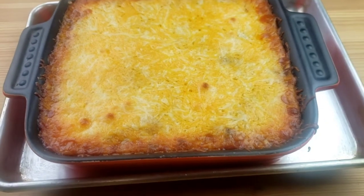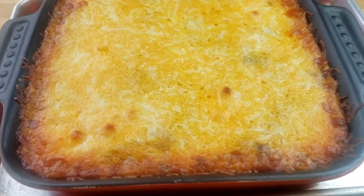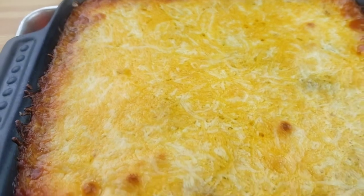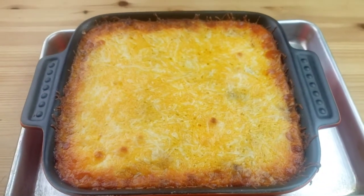It's been 20 minutes — I just pulled the dip out of the oven. It smells so good! The cheese is bubbling. I'm going to let it sit for five minutes before I dig in.